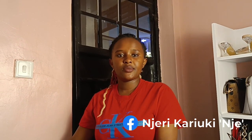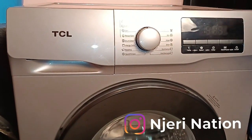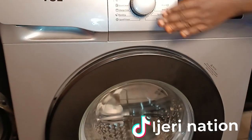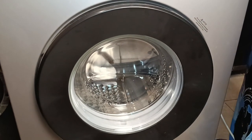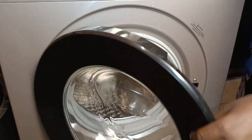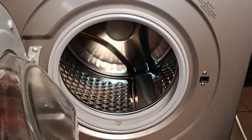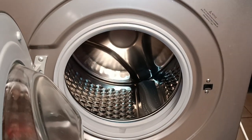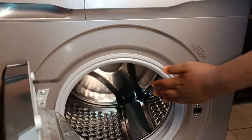Next, we have the art garment area. This is the place where you put in your clothes — you throw the clothes in here. This is the art garment area. After that we have the drum clean. The drum clean is this part here — this is where all your clothes are washed.